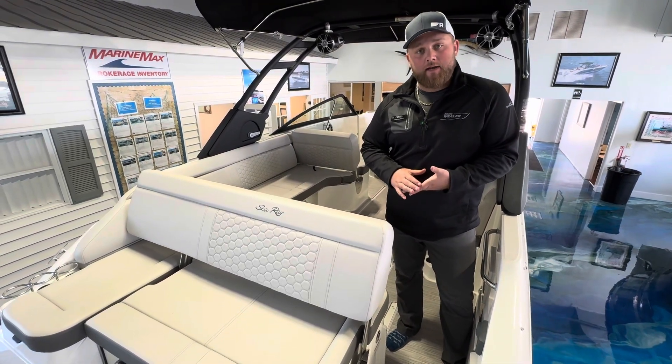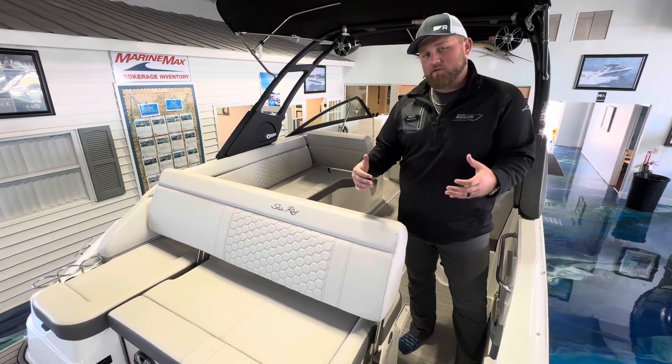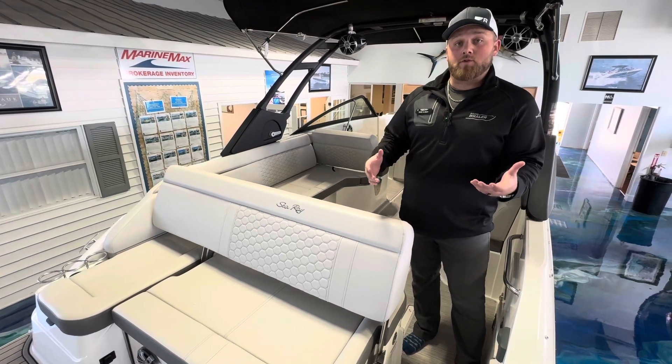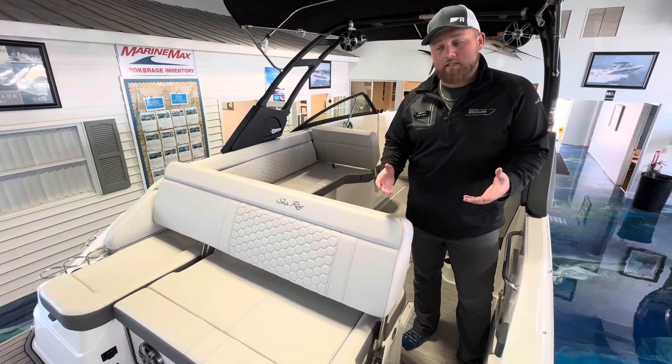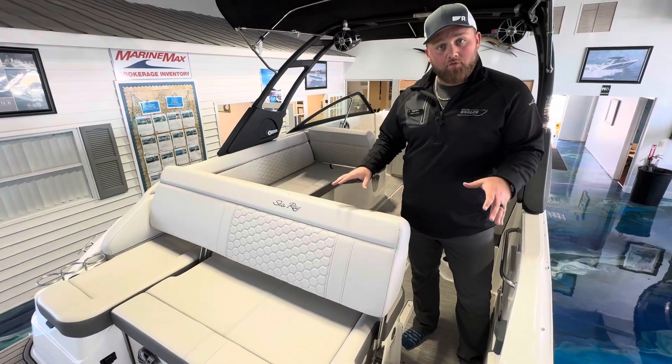This one is the smallest of the SDX lineup — it goes 25, 27, 29. This one's going to be your first step into that category. The SDX is going to be their sun deck boat, which has been one of their top sellers since it was released. And this one's number one objective is family entertainment aboard and doing it comfortably.